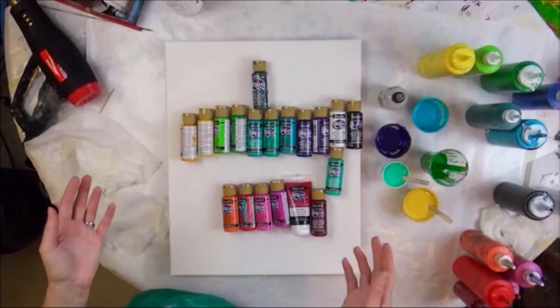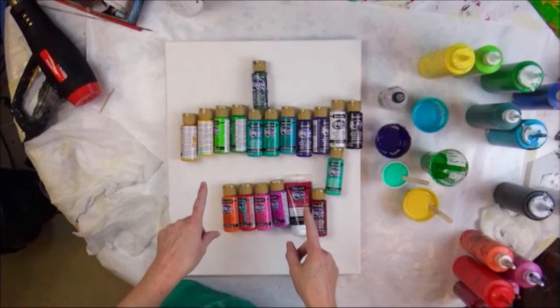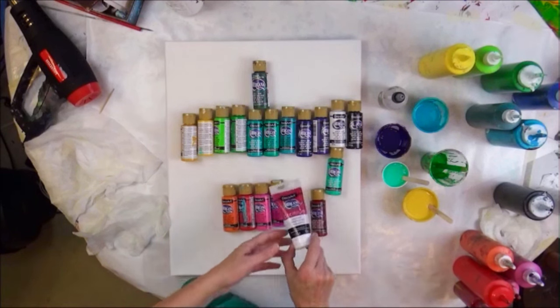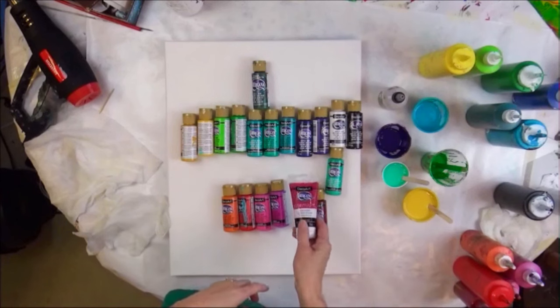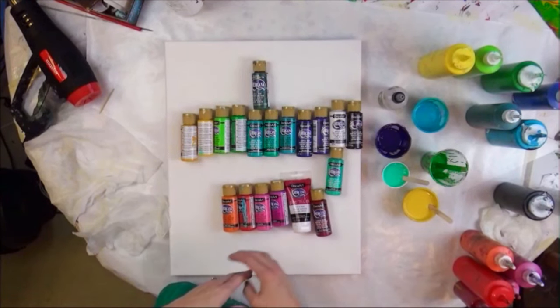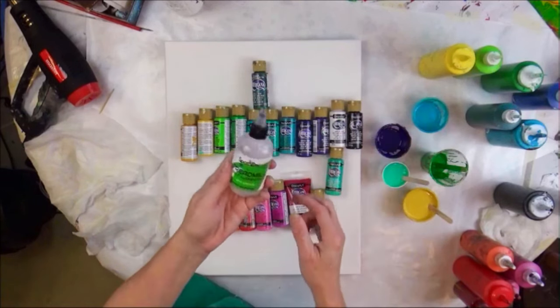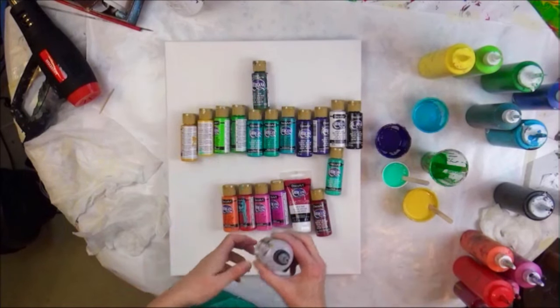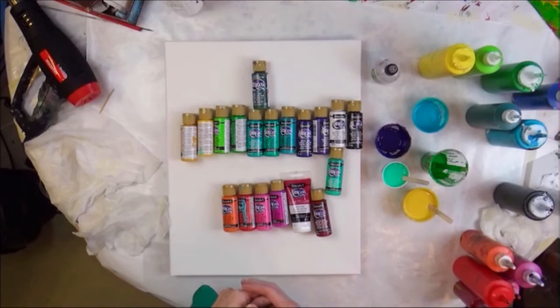I don't add water to the Deco Art bottle paints. If I use the premium, which comes in a tube, anything in a tube is always going to be thicker, so that has a little bit of water added to it. And then I add spot-on treadmill lubricant — a drop per ounce of paint mixture.